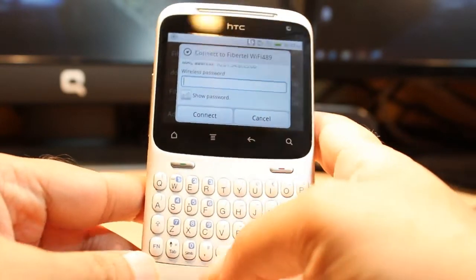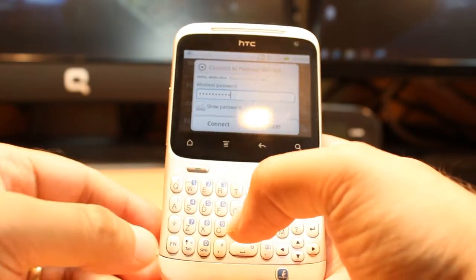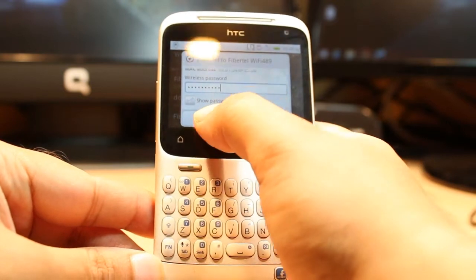After selecting the network, you have to put in the password. I'm going to put my password now. If you can't type some special characters or numbers, you have to hit Fn and then type the numbers normally. If you just type, the alphabet will come directly. After that, you have to hit Connect.